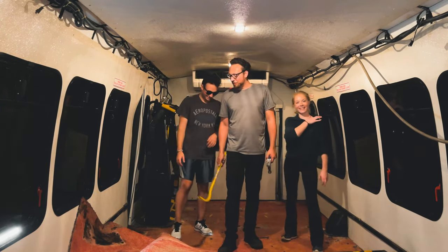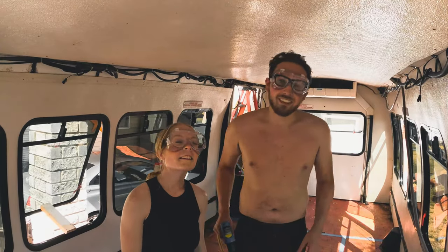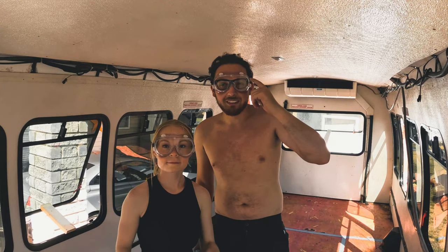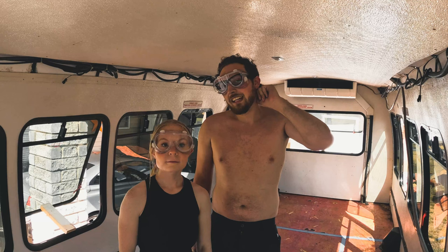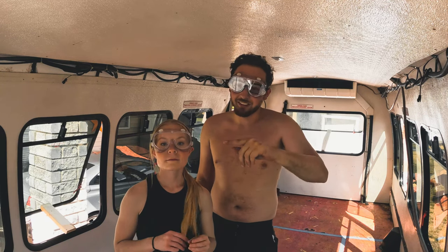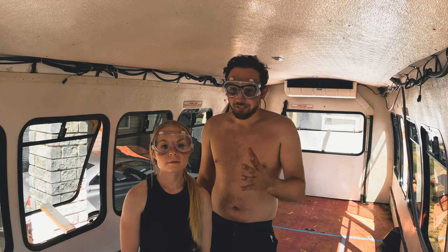I was underneath the bus ripping all the bolts, Mark was up top unscrewing all the bolts. Now we've got our PPE on - that only means one thing, we're working on something that can easily get in our eyes and we definitely do not want that. That's happened to me before actually with battery acid when I was working underneath a car - I lost most of my vision in my right eye and then thankfully over time it came back.